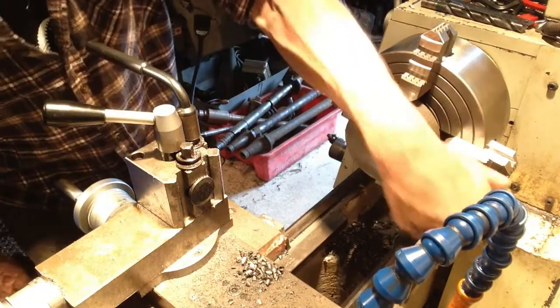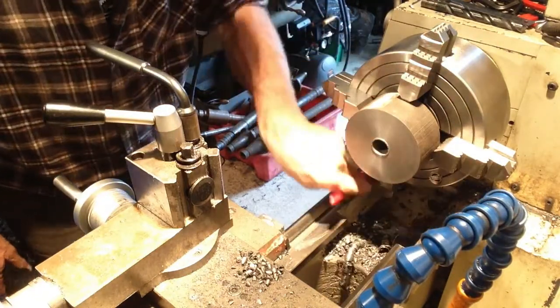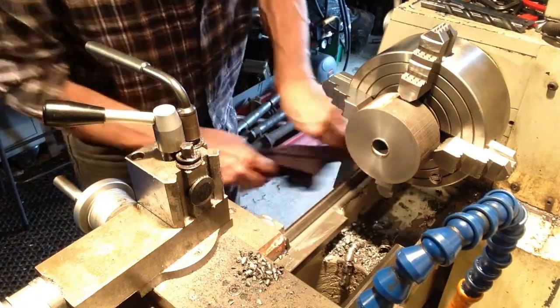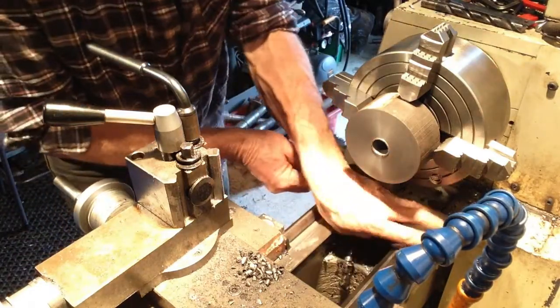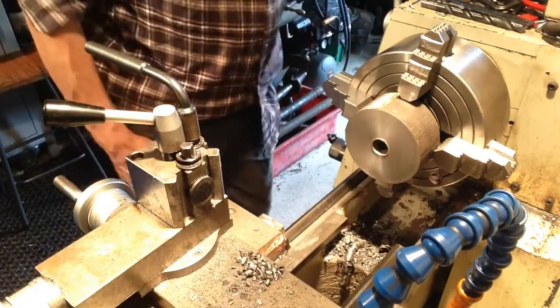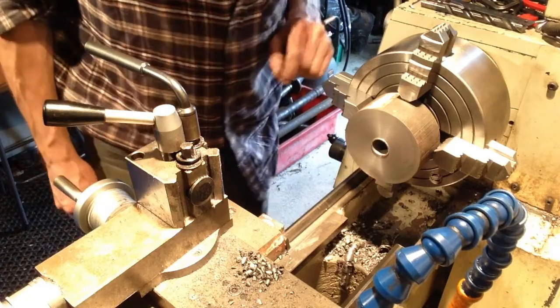Brush all this off — nothing like a bit of cast iron on your waist if you want them worn out. We'll get our boring bar in.